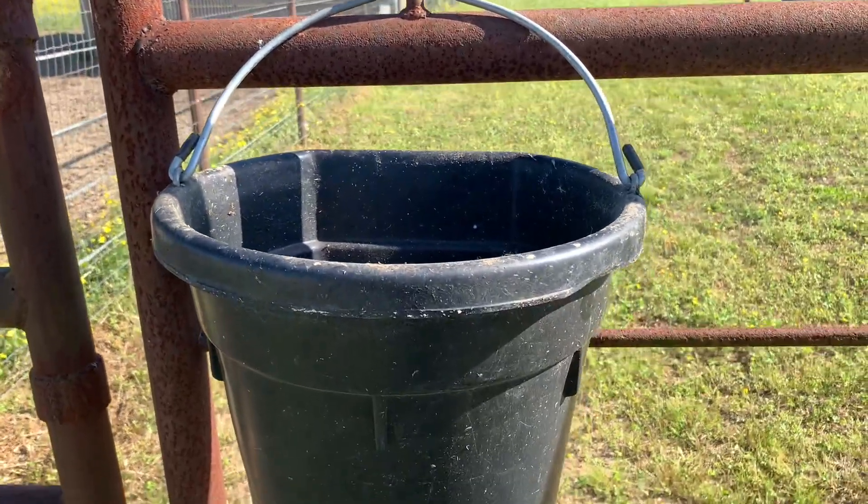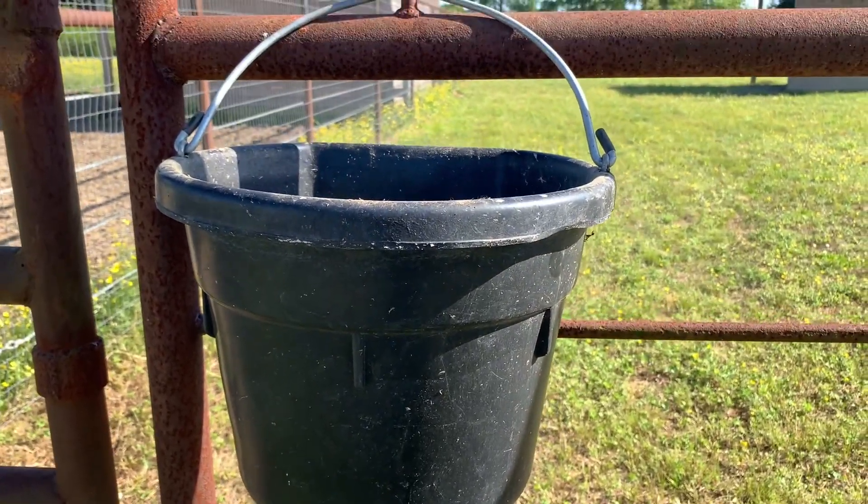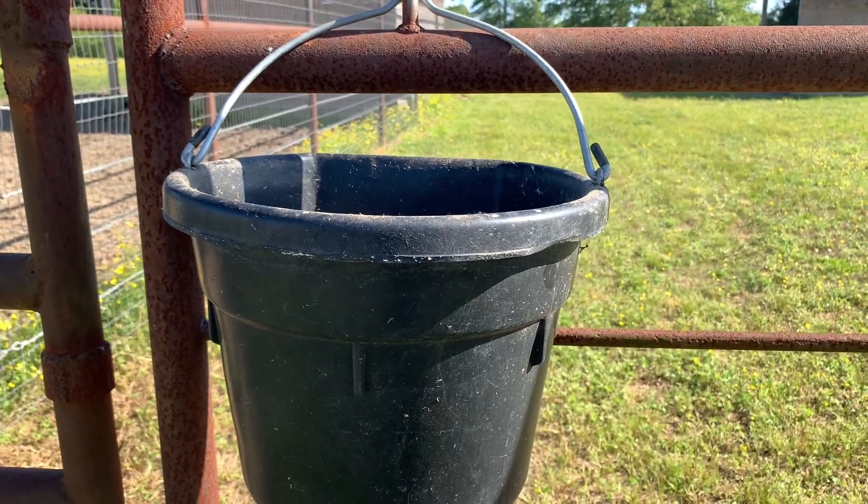These are good high quality, and if you're looking for a good heavy duty rubber bucket over your plastic ones, I definitely recommend these.